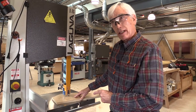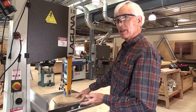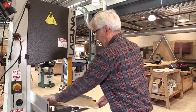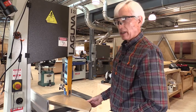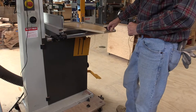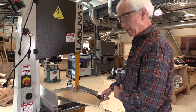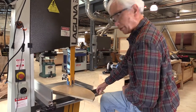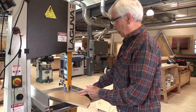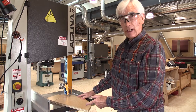I stopped in the middle of the cut to demonstrate one point: whenever you have to back out, wait until the saw blade stops moving before you attempt to do so. On this particular saw and a few others in our shop, there's a brake that allows you to stop the blade quickly — not all bandsaws have this, but this one does. Whenever you're waiting for the blade to stop, use the foot brake so you don't have to wait as long. Don't try to back out with the blade moving — wait until it's stopped.